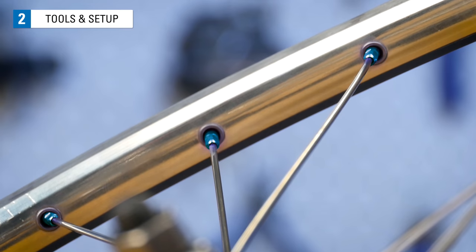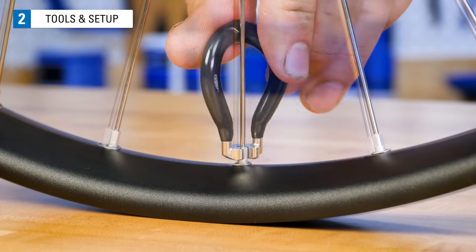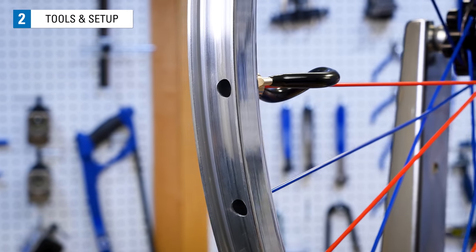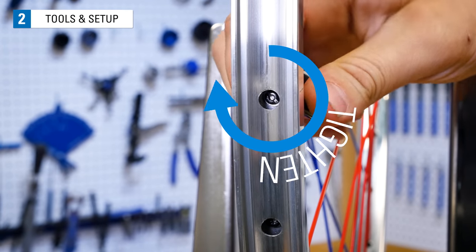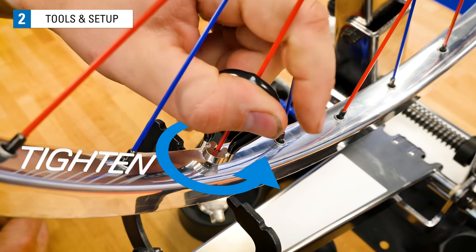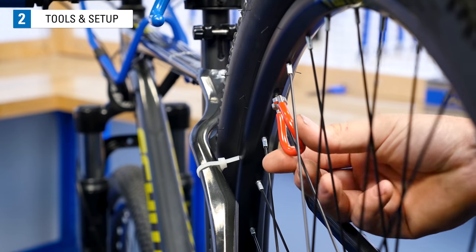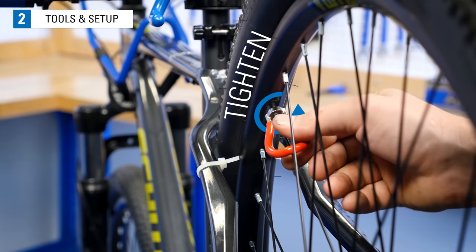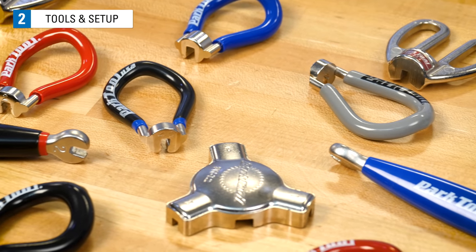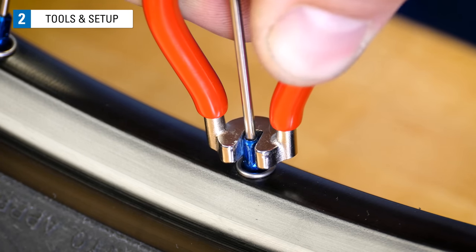You will also need a way to turn the nipple at the end of the spoke. We increase tension by turning the nipple — the nut of the spoke system. Looking at the nipple from the outside of the rim, you will turn it clockwise to tighten and counterclockwise to loosen. Working on a truing stand, however, we perceive the nipple as upside down. When working in the bike, the nipple is right side up. Spoke wrenches come in a variety of different sizes to fit different sized spoke nipples, and it is important to use the correctly sized wrench. Too large a wrench will give a sloppy fit that will likely lead to rounding the corners and damaging the spoke nipple.